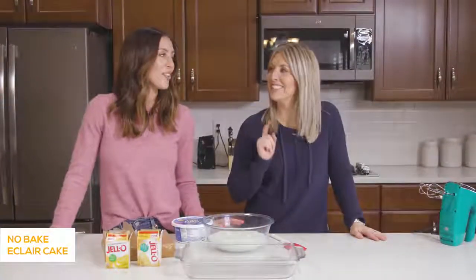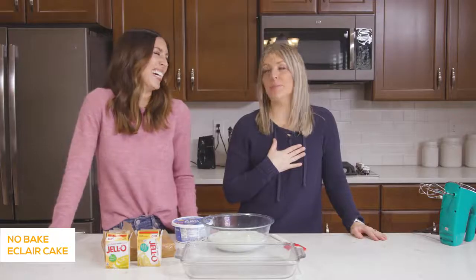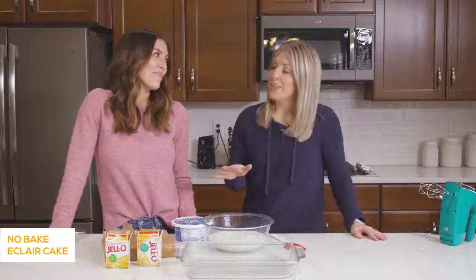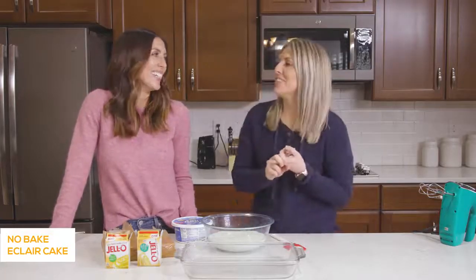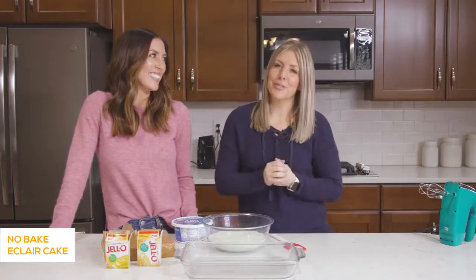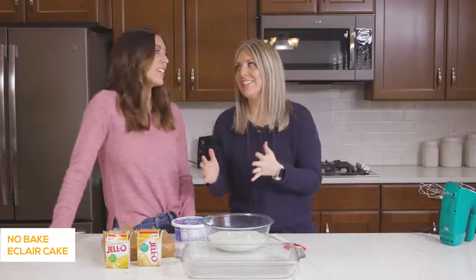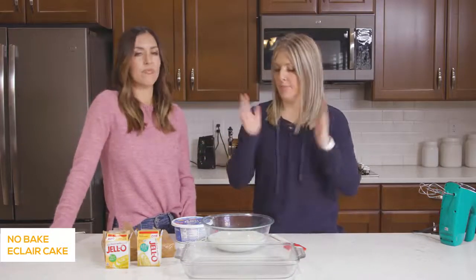The next recipe we're making is our no-bake eclair cake — this is one of our favorites. We have made this recipe before on our YouTube channel, but that was way back in the day when we were learning how to edit and even how to make food. I'll put a link in the description if you want a good laugh. But we're going to show you how to make it because it really is easy and it's so good — people will think that you slaved for hours.